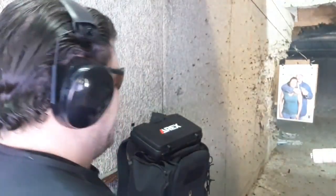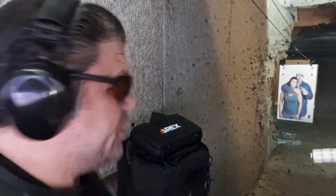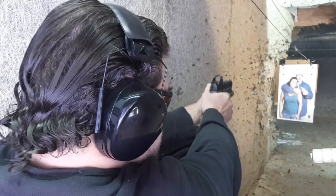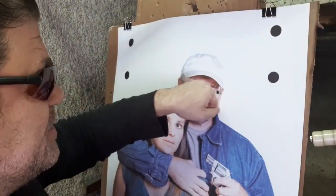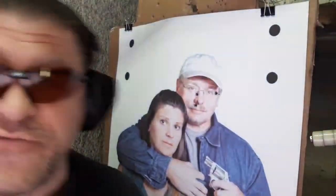That was a tiny bit low on the mustache but he's down. I'll have to bring it up — that's not quite SWAT standards. The Mantis X is telling me my average time was 2.16 seconds, which is a lot faster than I had planned. Not perfect, but this is really a small target — a fist-sized head. Not bad for my first time trying this out.